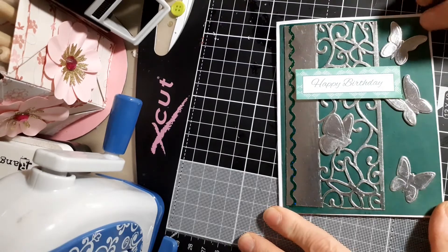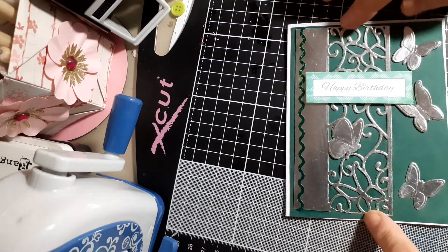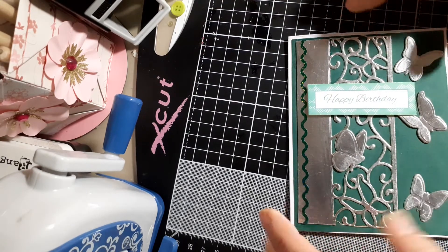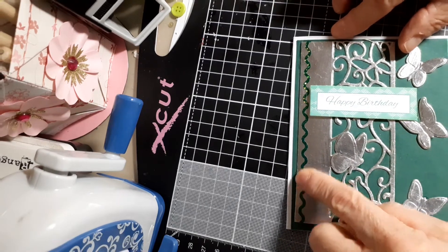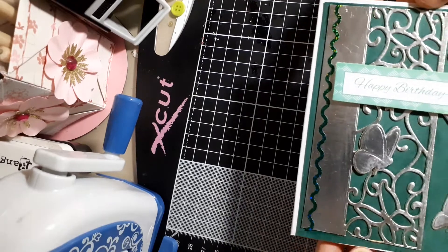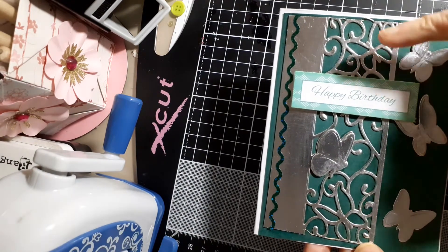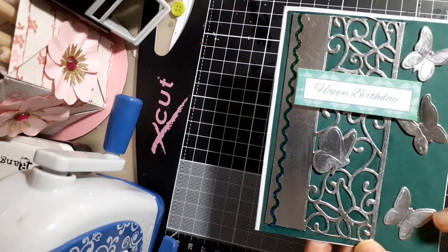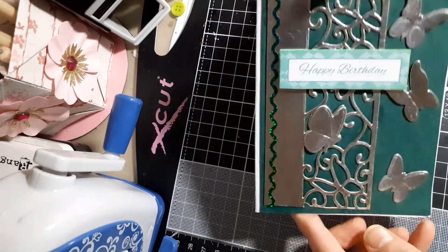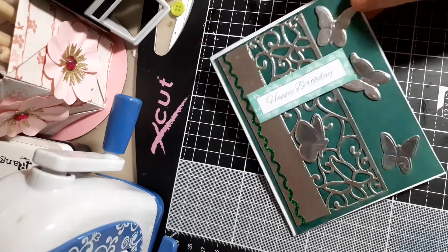This month it's green and silver. I layered it on green card, then cut out this filigree section of butterflies and foliage. I added green holographic peel-offs in a wavy line for effect. The die comes with four butterflies matching the panel — I put three of them on here and one as a solid butterfly there — and then I had this 'Happy Birthday' in green, which I thought looked nice.